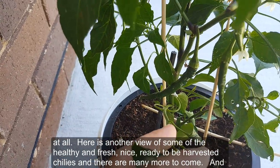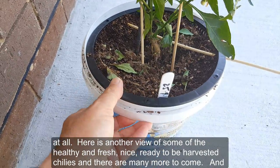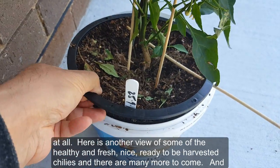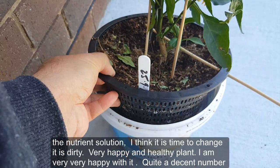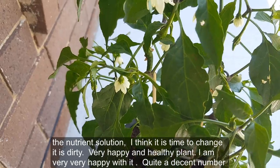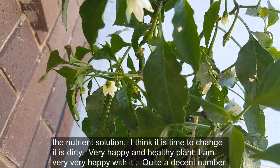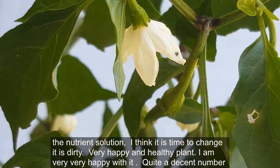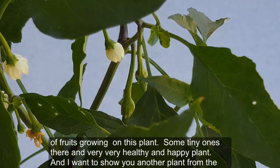Here is another view of my fresh, nice, ready-to-be-harvested chilies, and there are many more to come. The nutrient solution looks dirty — I think it's time to change it. It's a very happy and healthy plant — I am very happy with it — with quite a decent number of fruits growing on it.